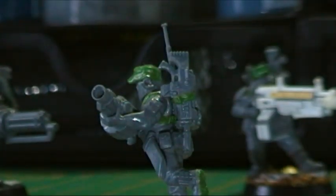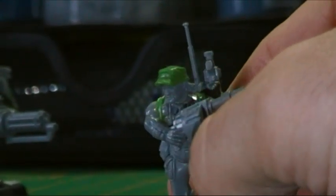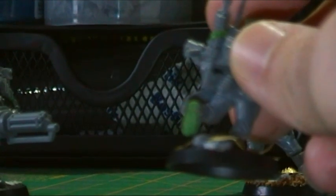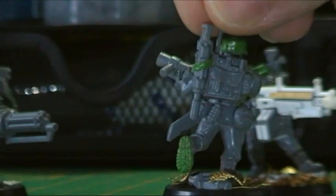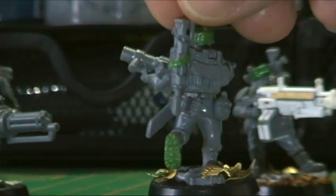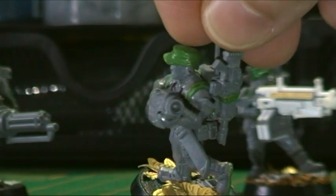I kept the strap on there. The tread on the boot I've sculpted in — for some reason they're giving them flat soles, maybe because they couldn't be bothered. I'll put it on that one and see if I can sort it out.